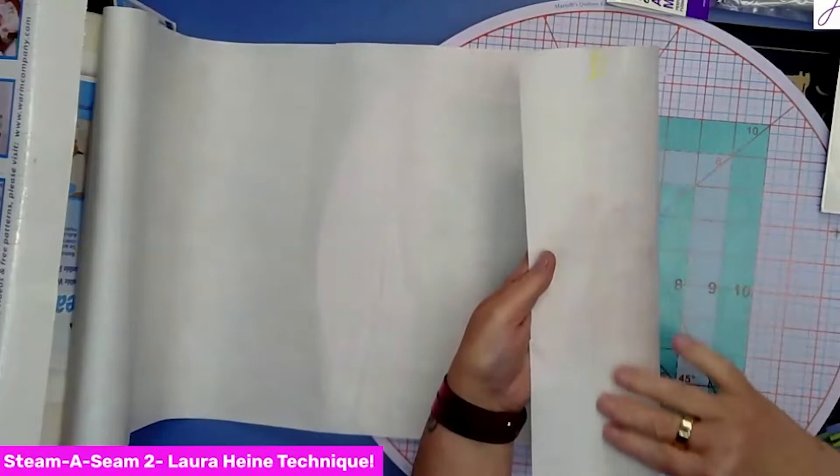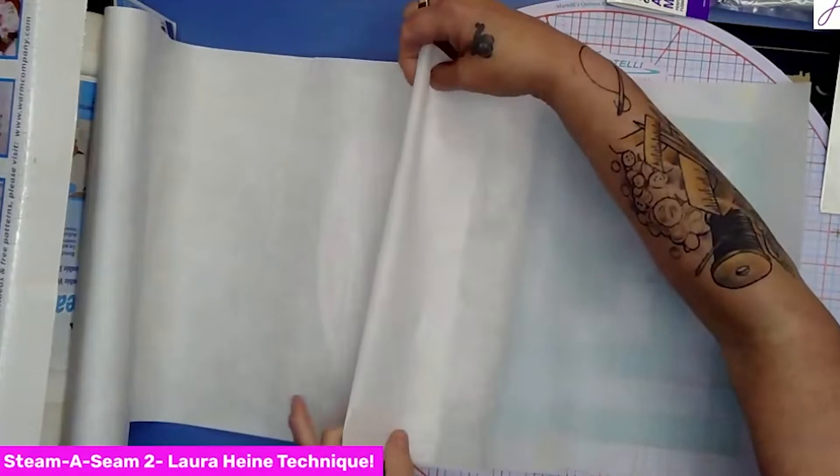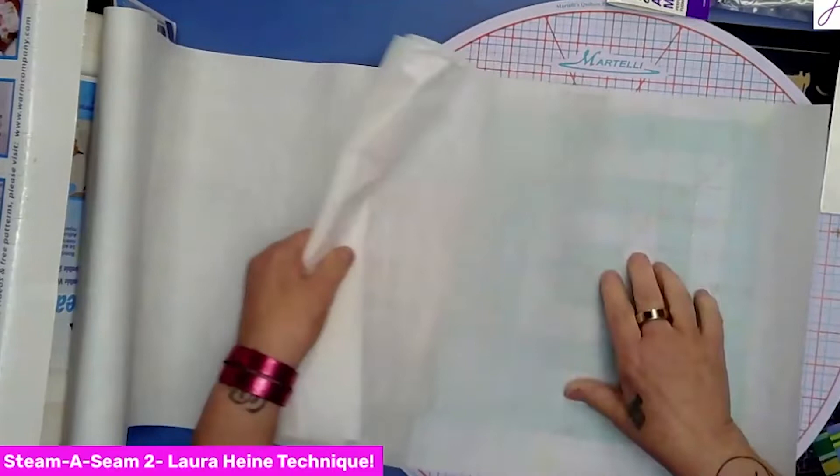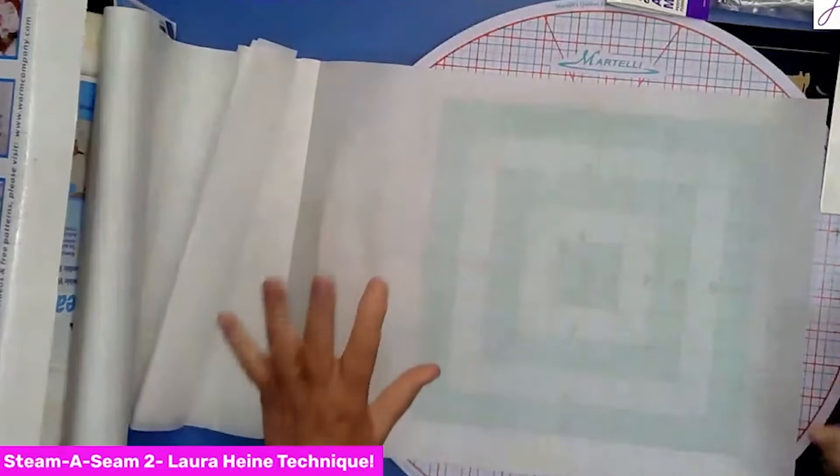You want the grid side down — on mine it is yellow. Then you're just going to peel it away. What I do when I'm peeling it is I fold it like this, because this side of the paper is sticky. I had it all over the place at first and was getting sticky all over my hands, so I've figured out a way to make it a little less messy.